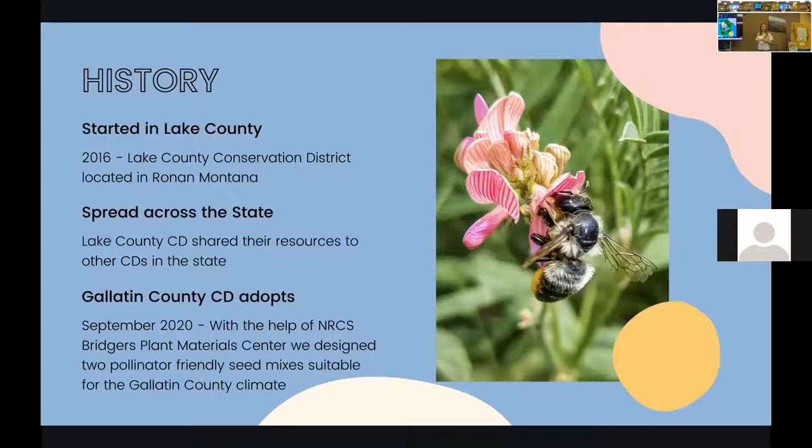Most conservation districts are pretty small and don't have a lot of manpower, so they've been really instrumental in getting it kicked off around the state. In September 2020, we picked it up. Our previous natural resource specialist, Sarah Bowman, got the project started. We received a grant to buy seed and educational materials for educators in Gallatin County, and pulled in a larger sum so we could distribute seed to other nearby conservation districts. I was able to drop off seed to folks in Beaverhead, Flathead, and Lewis and Clark.